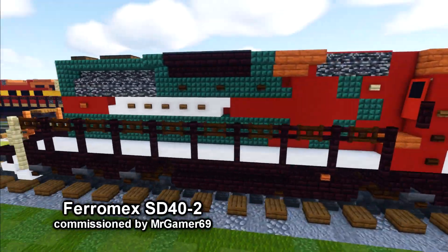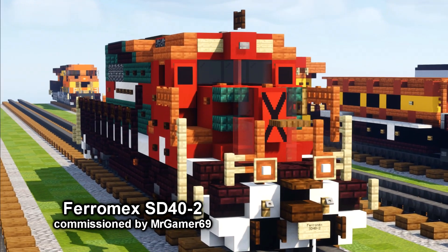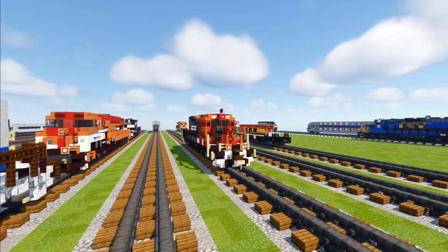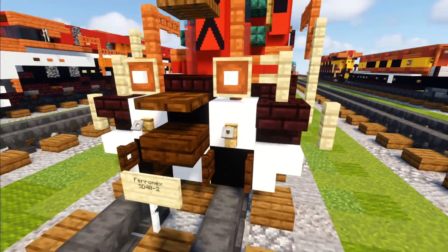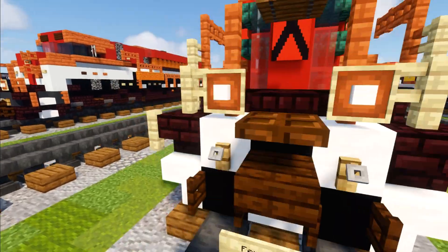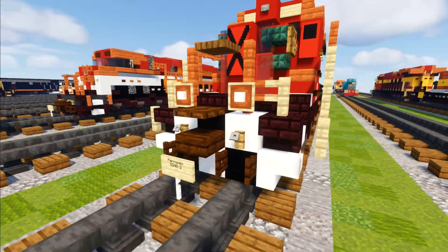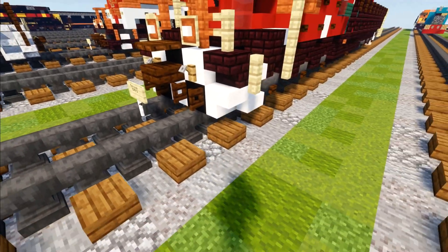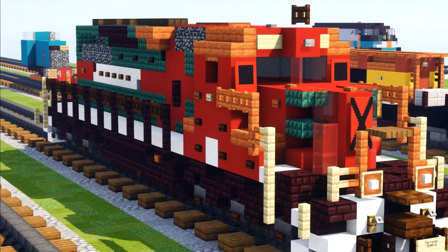This is the Feramex SD40-2, commissioned by MrGamer69 in a live stream. It comes from Mexico, and you'll notice the pilot in the front doesn't have a plow — I've noticed in a lot of YouTube videos that Feramex SD40-2s usually don't have plows in the front. It's just flat, so I made it flat to fit.